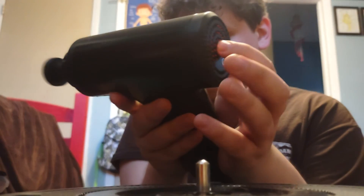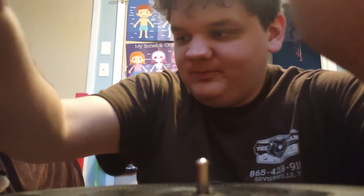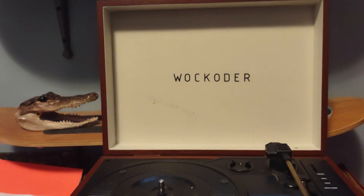There it is, YouTube. That is how loud the percussion massage gun gets. Thanks for watching, and more to come. Later.